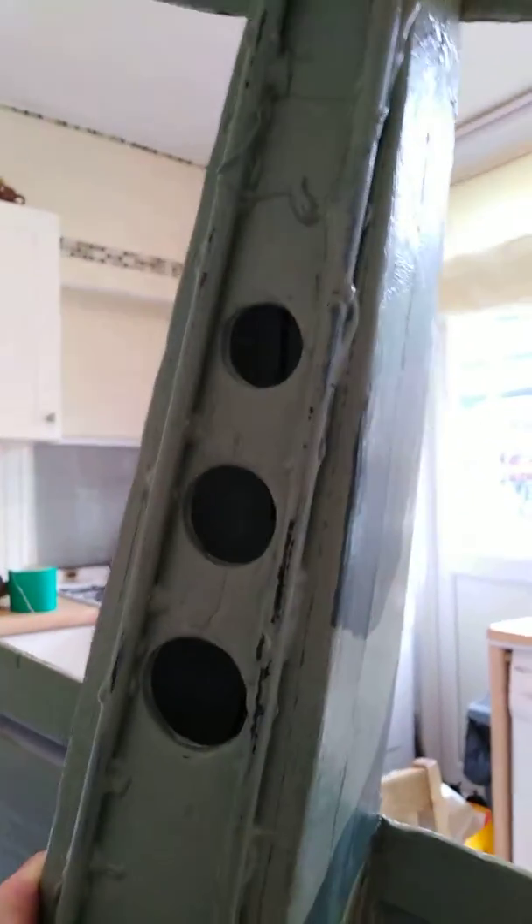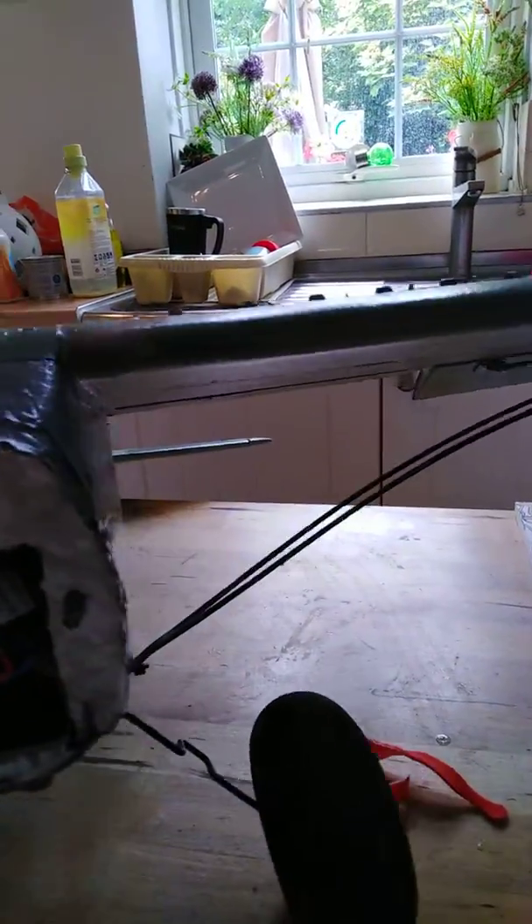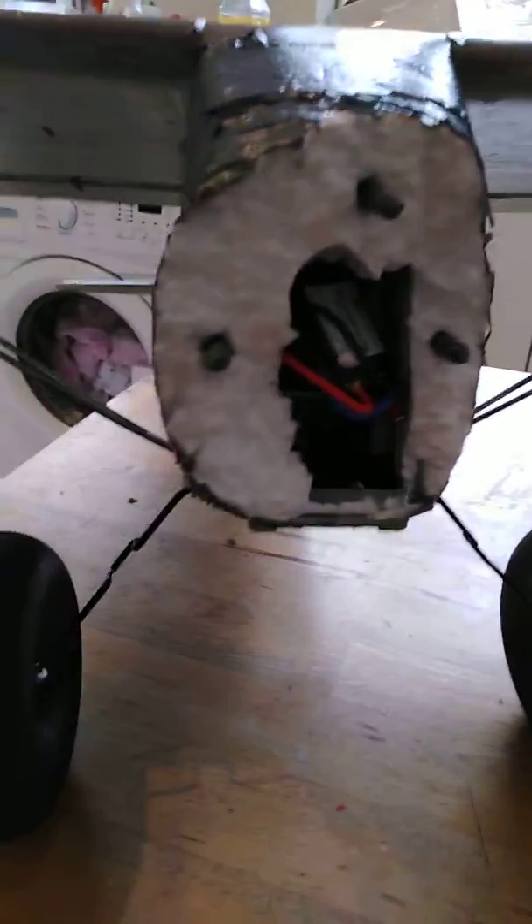Where that last hole is, that is a weak point. If I'd done a nose dive without these strengthening bars it would have snapped at the back as well. Not a bad plane, but there are a couple of things wrong with it.